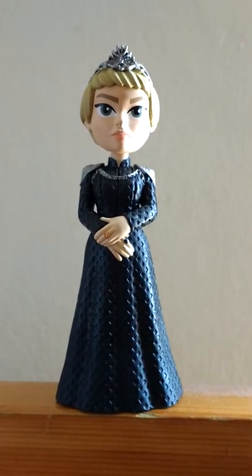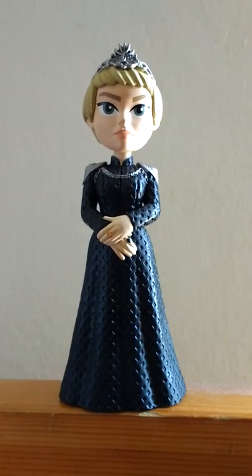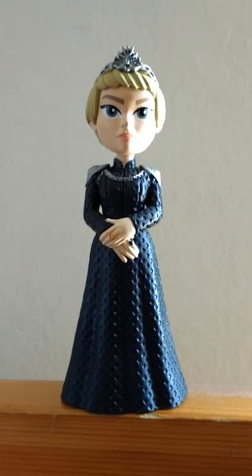I think that some Rock Candies are more beautiful than the Funko Pops, and that's it. Thank you.